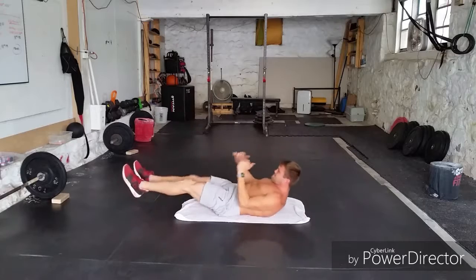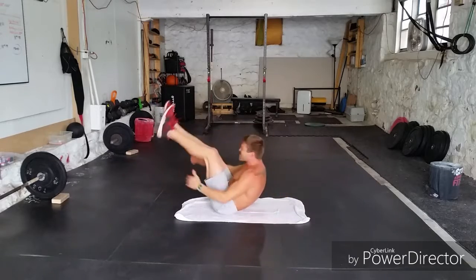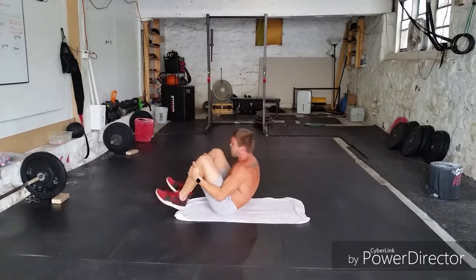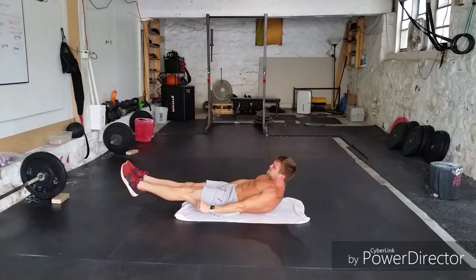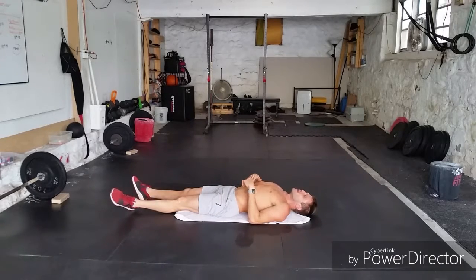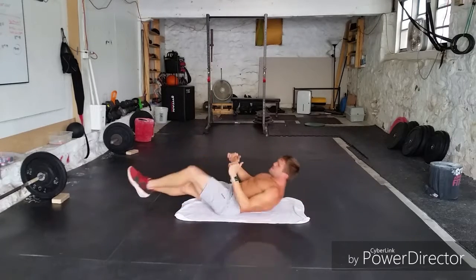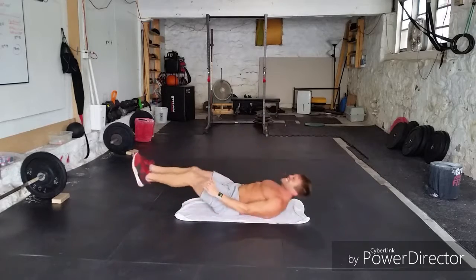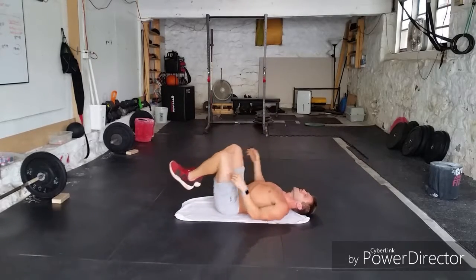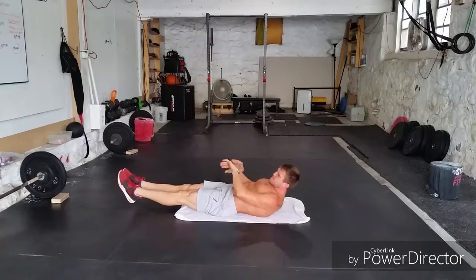Here we go — one, two, three, four. Three V-ups — one, two, three. Two tuck-ups — one, two. Hollow position — you got it, baby. About four seconds. Good work, guys — you're doing great! Go ahead — one, two, three, four. Three V-ups — one, two, three. Tuck-ups — one, two. Hollow position — keep it up guys, doing the best you can. Rest.